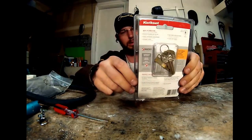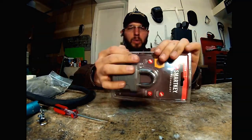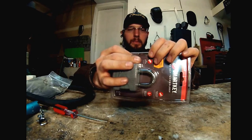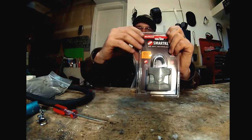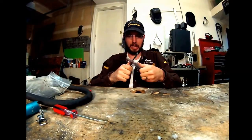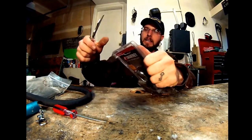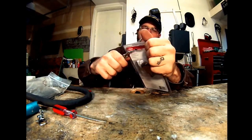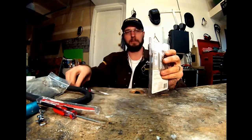We already kind of know my feelings about the SmartKey lock. They're just built way too light duty, and the way that they function, the force tools that are able to be used on these require much, much less skill than actually picking a lock does. I really just can't stand these things. It's not simply because they're designed to be re-keyed by the customer — it's simply because it's a very, very poor design and it's very, very vulnerable.